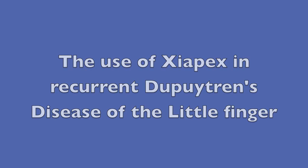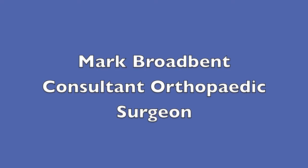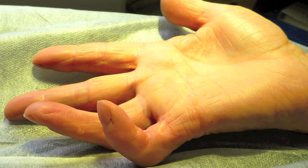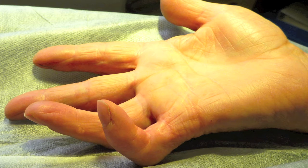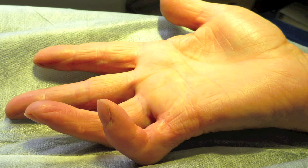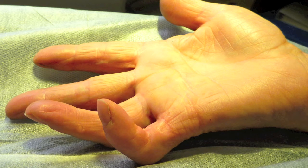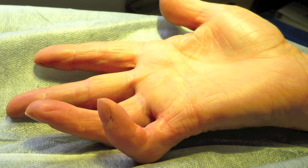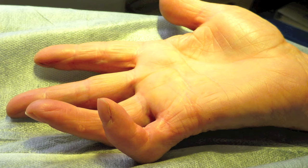I would like to present this 62-year-old lady who has had recurrent Dupuytren's disease of the little finger. She previously had an operation in 2002 with a standard fascectomy and was required to be revised in 2005. When examining the finger it was noted that it was purely a PIP joint contracture of 90 degrees. Even when flexing the MP joint to 90 degrees, the PIP joint could still not be extended further. On performing a digital Allen's test it was noted that there was an absence of a digital artery, and the patient did note that there had been altered sensation since the last surgery.